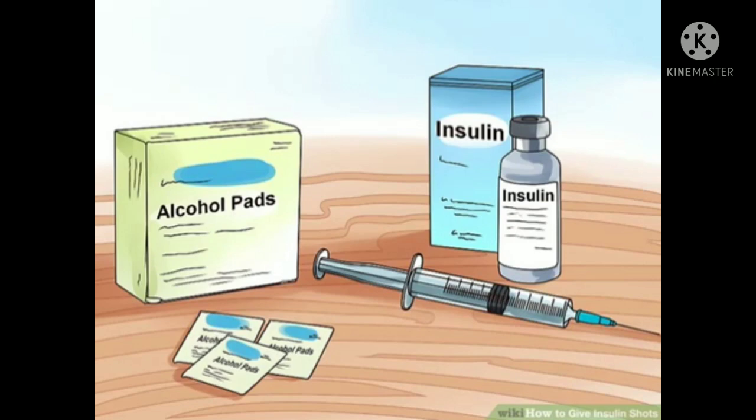There are different devices used to inject insulin, including various sized syringes, insulin pens, pumps, and jet injectors. Syringes are the most common method of insulin delivery — they're inexpensive and most insurance companies pay for them. Syringes vary by the amount of insulin they hold and needle size. Most are made of plastic, made for one-time use, and have the needles already attached to the end.